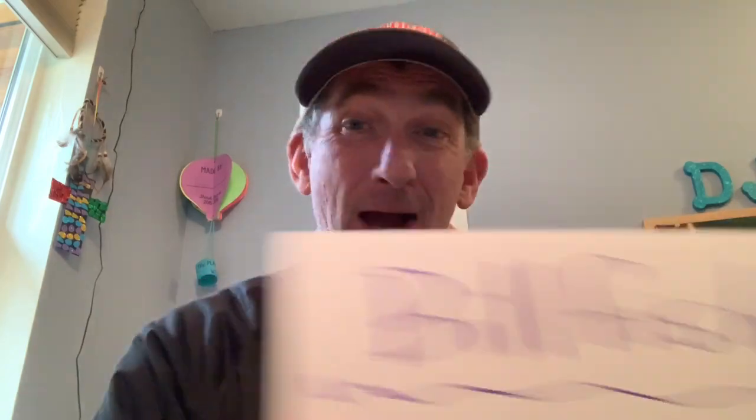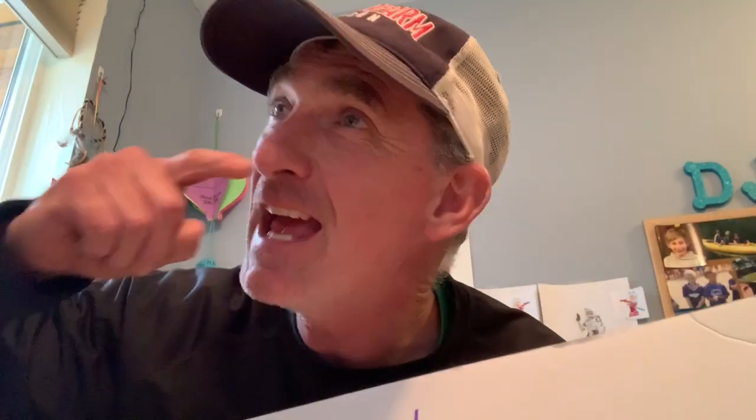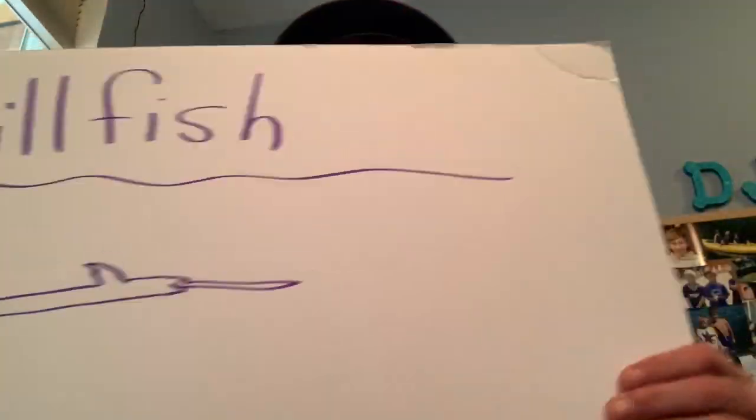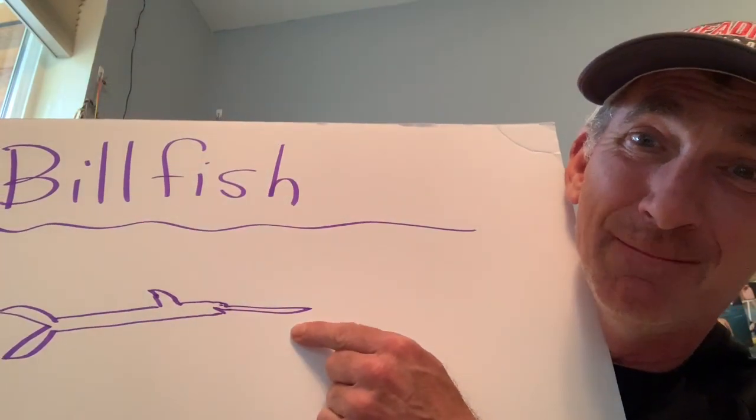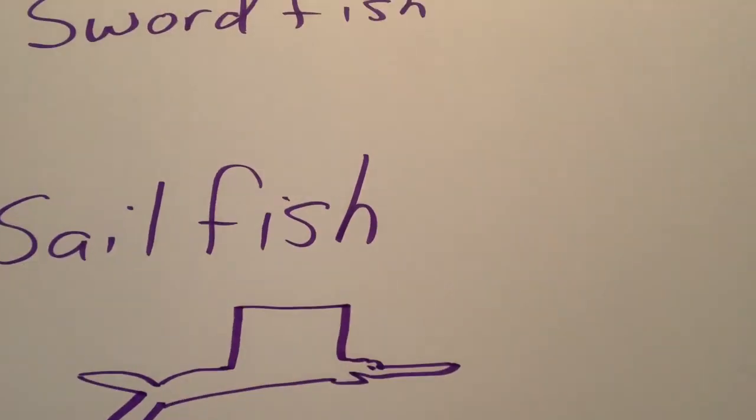Hi everyone, happy virtual school day. We're here again for fish of the day, and today's fish of the day is billfish. We're talking about billfish — fish that have a big long bill. I'm talking about marlin, swordfish, sailfish — you know what I'm talking about. They have one of these things.